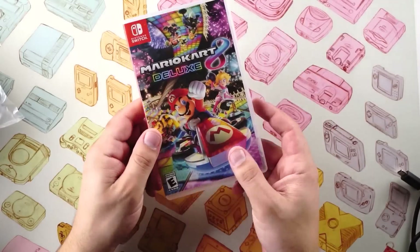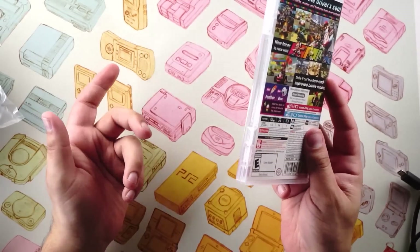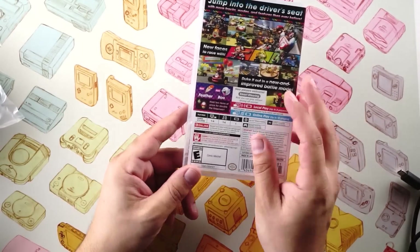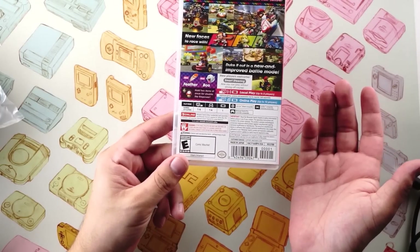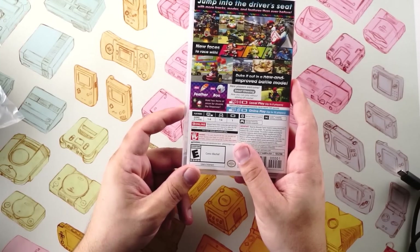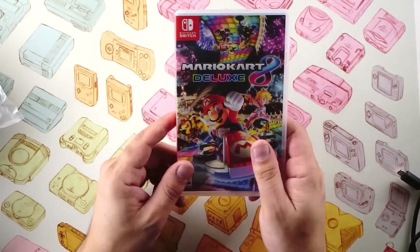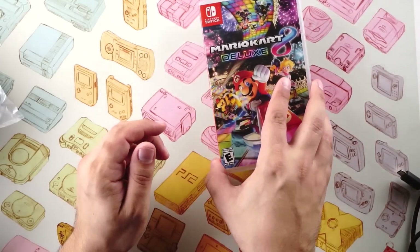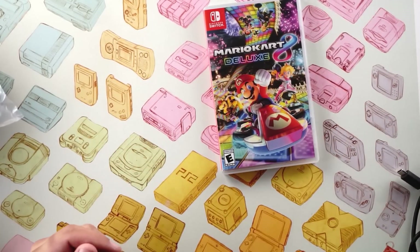For me, as somebody who reviews games for a living, I never owned this physically — I have a digital copy — so it's kind of neat to actually have this in a case. I love the art. This is an updated version because it calls out Nintendo Switch Online, which I don't believe existed by that name at the time Mario Kart 8 Deluxe originally came out, but I could be wrong. I've never actually held a physical copy, so if I'm wrong please feel free to call me out in the comments.